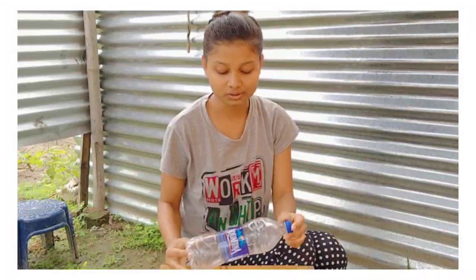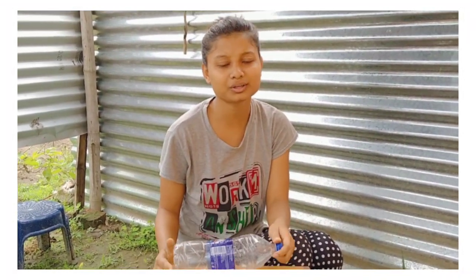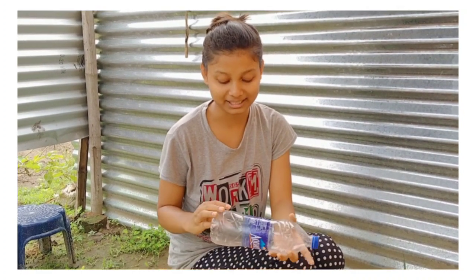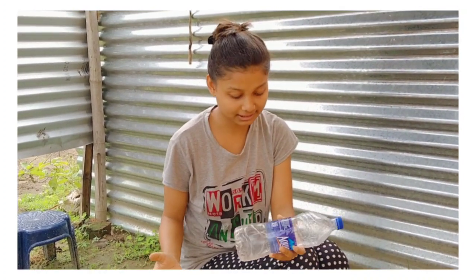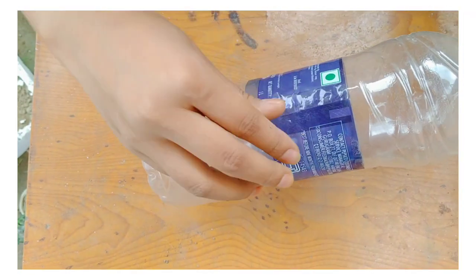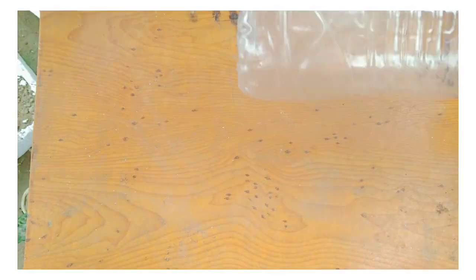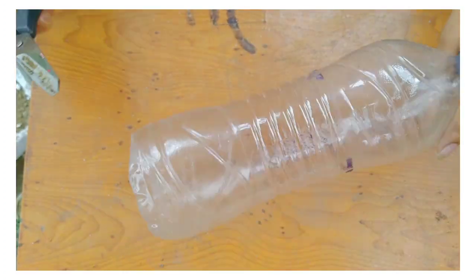So guys, I am going to take our next plant. We will take our next plant. I put a sticker on the water bottle and put it in the water.